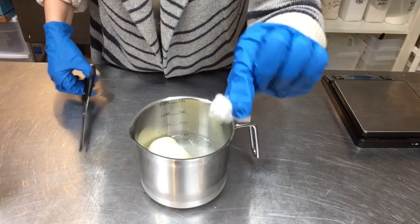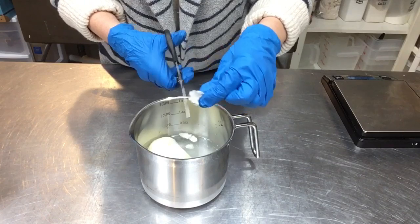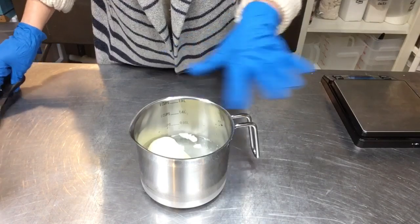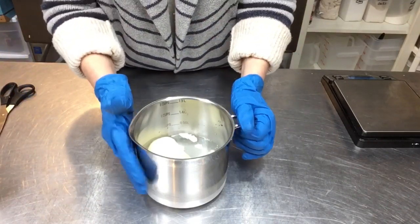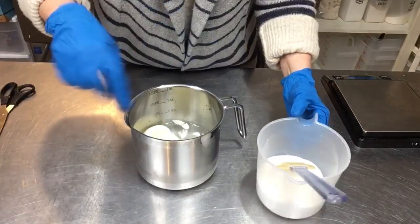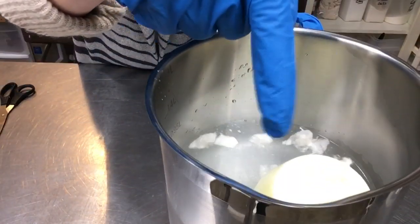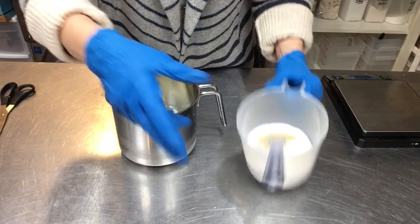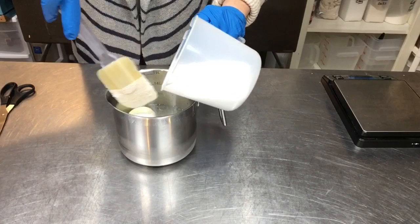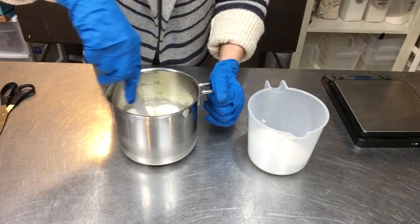In my little stainless steel container here I have half goat's milk and half distilled water. I'm about to add a cotton ball-sized amount of tussah silk fibers, snip that in, then add my lye very slowly. After it's all dissolved and the silk fibers are dissolved, I'll put this in an ice bath and let it sit while I get my oils prepped. I have the goat's milk frozen in little pucks, weighed out on my scale, and we just add the lye very slowly.